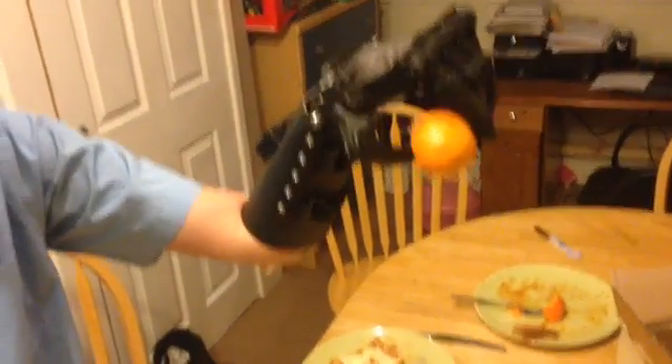Now peel it. Give me that — it's good, isn't it? Yeah. Now put the banana on the table. There you go. Is there anything you want to say about it? It's very good. Show us again.